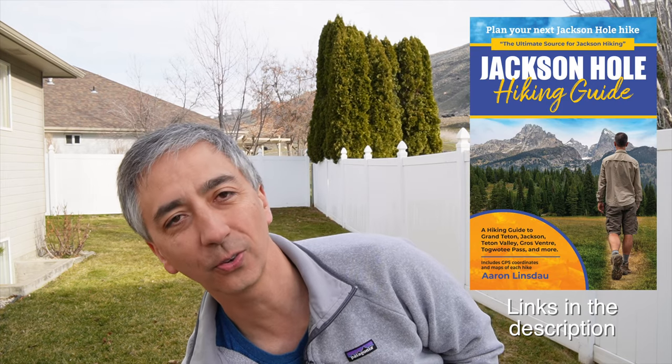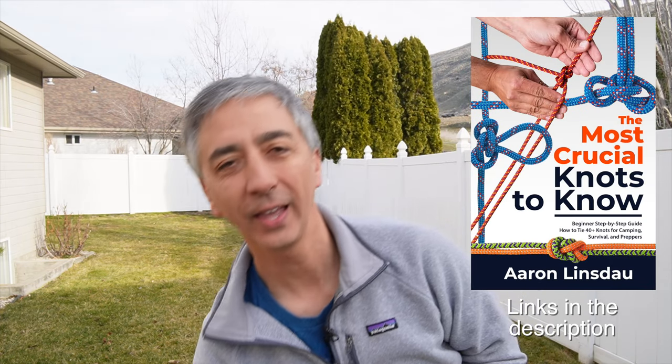Antarctic Tears, Lost at Windy Corner, Adventure Expedition One, How to Keep Your Feet Warm in the Cold, The Jackson Hole Hiking Guide, The Most Crucial Knots to Know, and my 2024 Total Eclipse guides. Also check out my shows Antarctic Tears and World Beyond. Thank you very much for watching and enjoy your sheet bending.